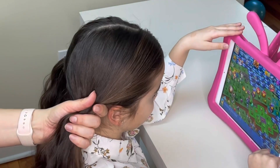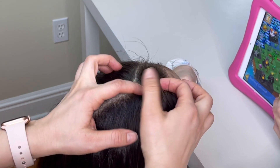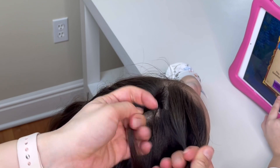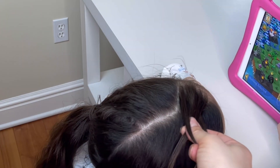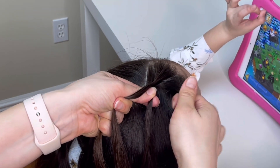Secure one side of the hair out of the way with a hair tie. To start off the French braid, take a small section of the hair and split it into 3 equal strands. Put your right strand over the middle and left strand over the middle.